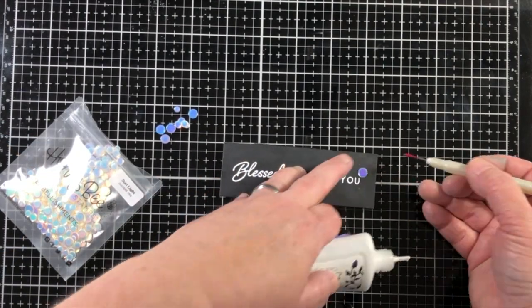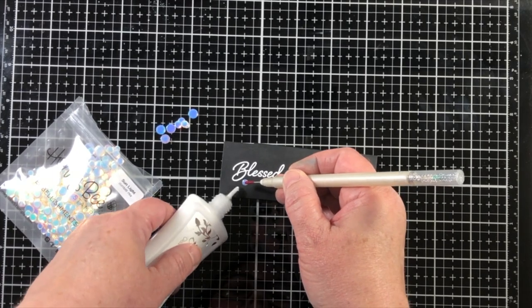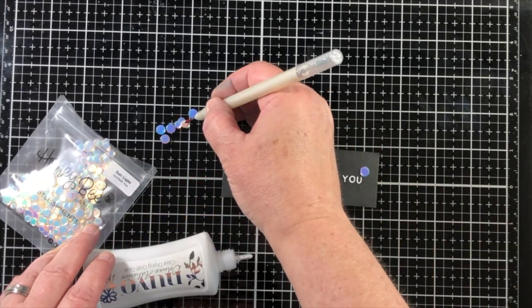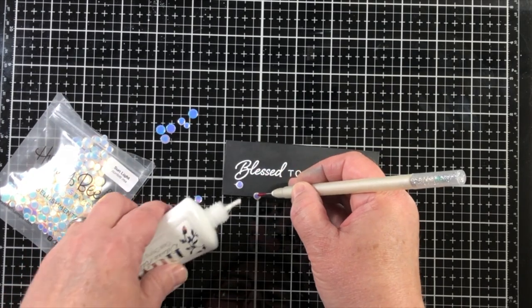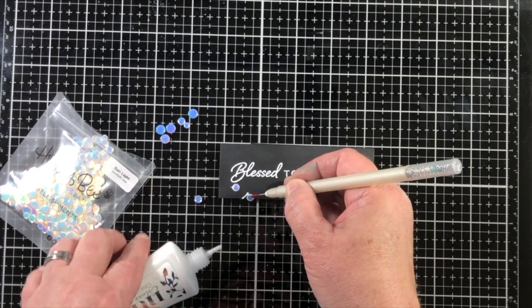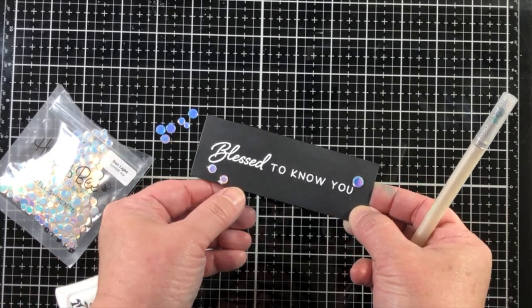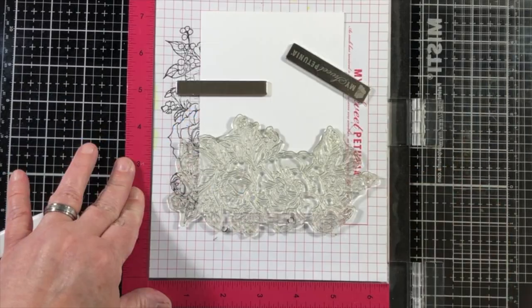I'm adding those same sequins to the belly band, making sure to stagger them and keeping in mind where the sequins were placed on the card base so there won't be a sequin stacked on top of another sequin.